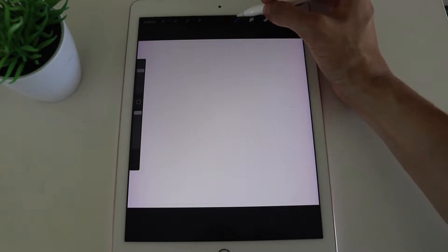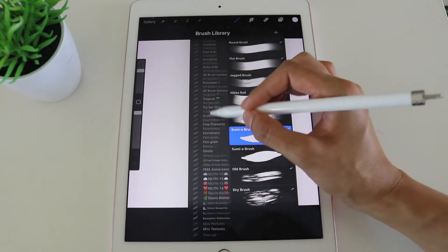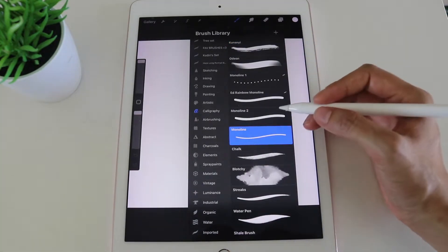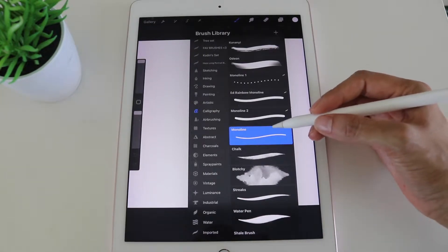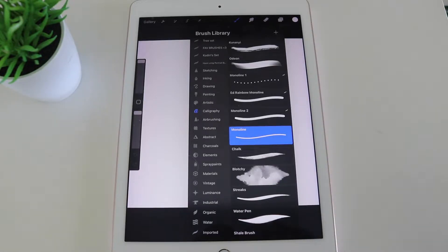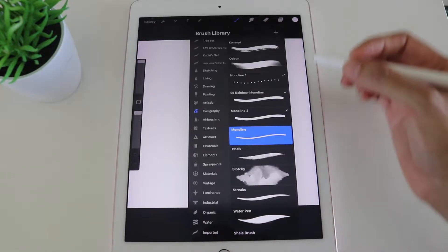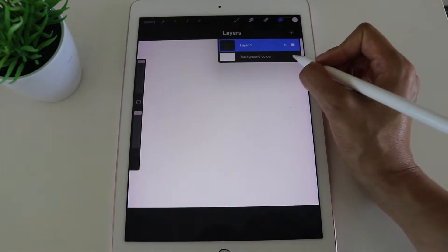To find the monoline brush, click the paintbrush at the top to open the brush library, scroll all the way down to Calligraphy, and you'll find Monoline. You can choose whatever brush you'd like, but the reason we're using monoline for this example is because it's a very nice, even-weighted brush that's easy to use. Once you've got that, go out of the brush library and turn the background color off.